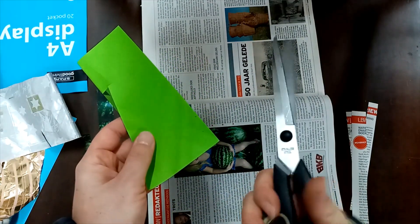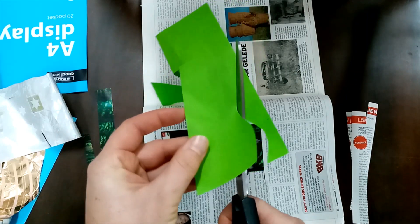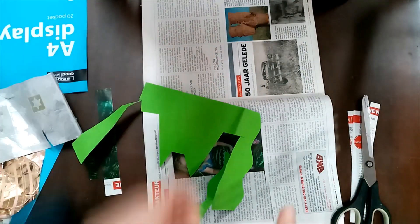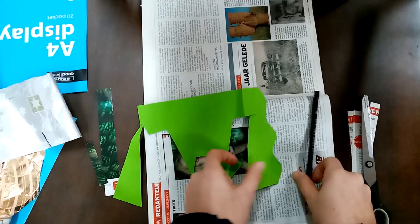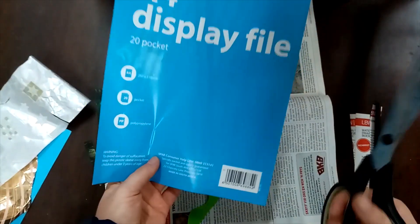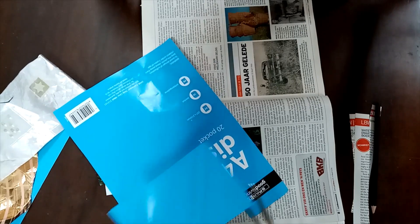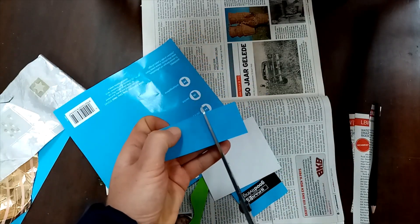Think of it like this: one hand is the engine doing the cutting and the other hand is the steering wheel doing the steering. So this hand is just cutting but the other hand is moving the scissors where you want to go. If you want to cut out a specific shape, you can draw or write a letter on it first and then cut it out. You can even use paper you would normally throw away - like this filing thing that has a beautiful blue I can cut out.